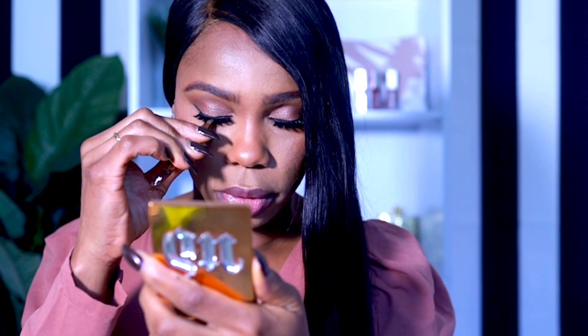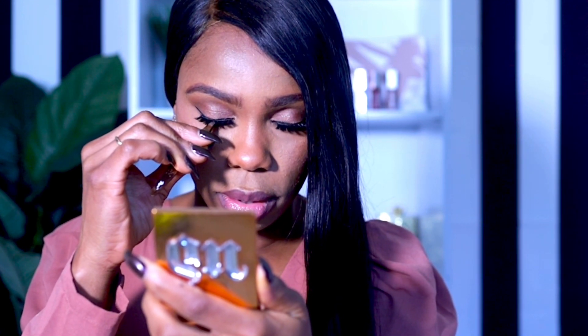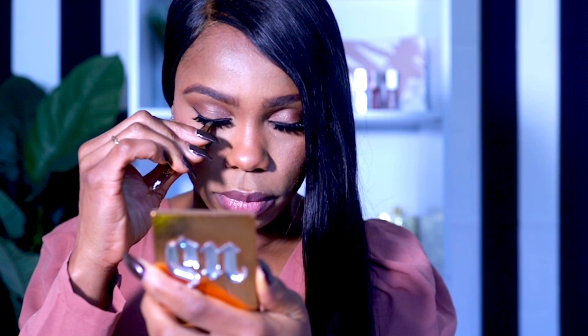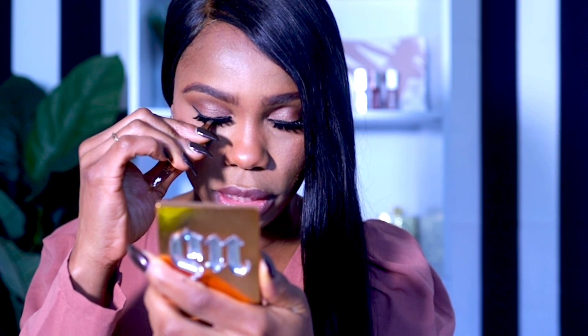I'm trimming one strand to make sure the lash isn't too long for my eye. I'm also going to do a video showing you how to apply false lashes properly. I'm using the mascara now to blend the false lashes with my own lashes.